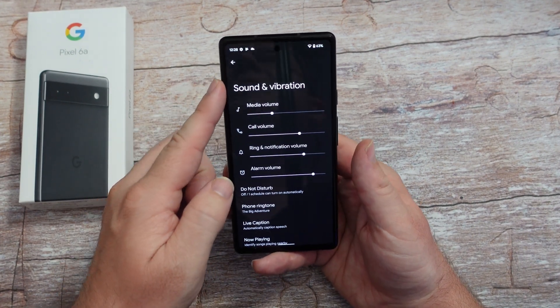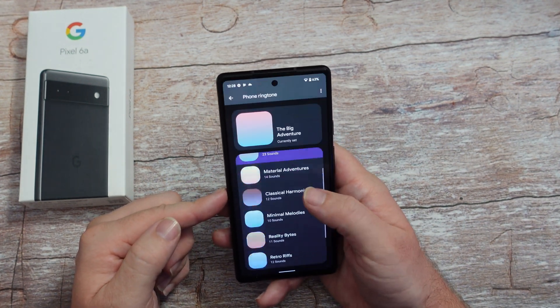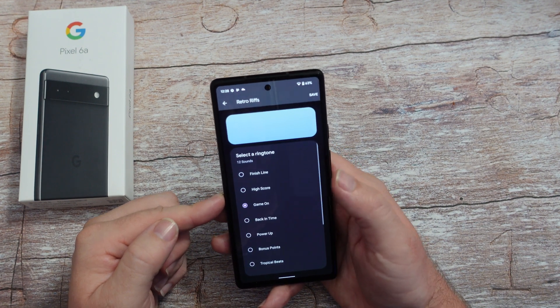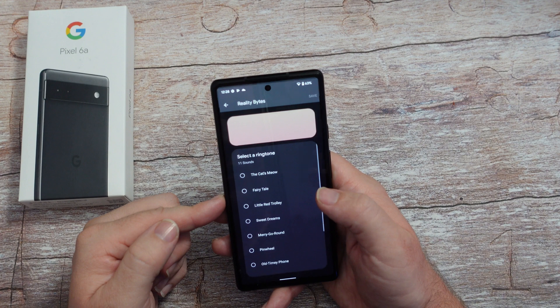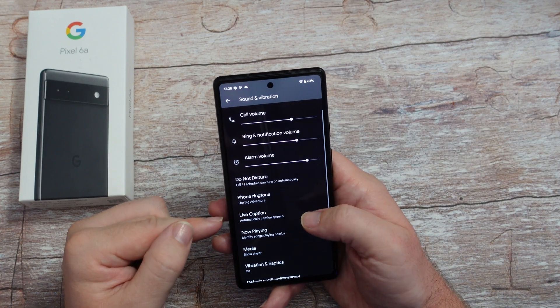Going back into settings, sounds and vibrations - this is where you can change your ringtone and they have tons of different ringtones on here that you can change. If you like any of these - Reality Bites - there you go. Just choose your ringtones.